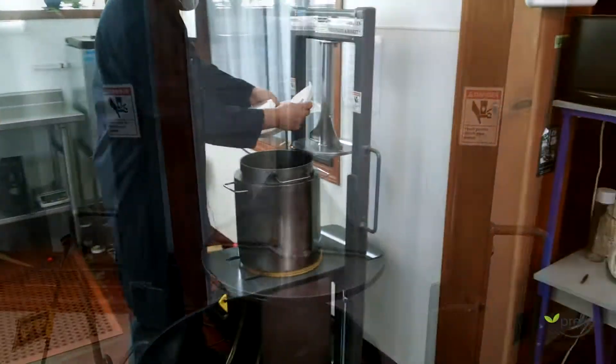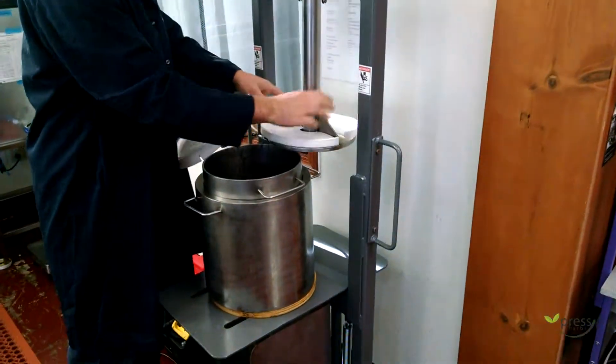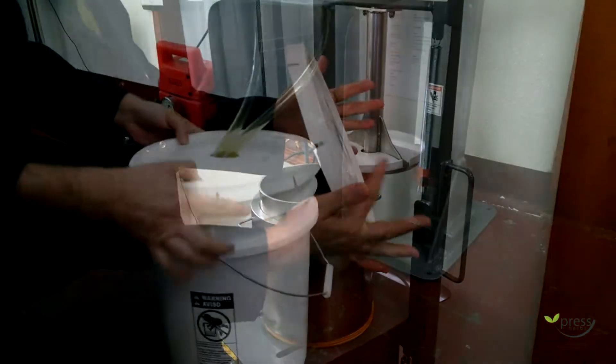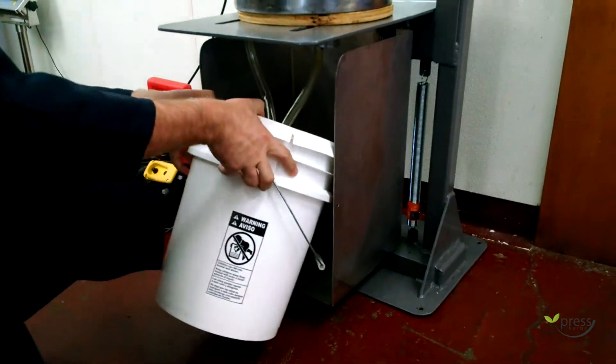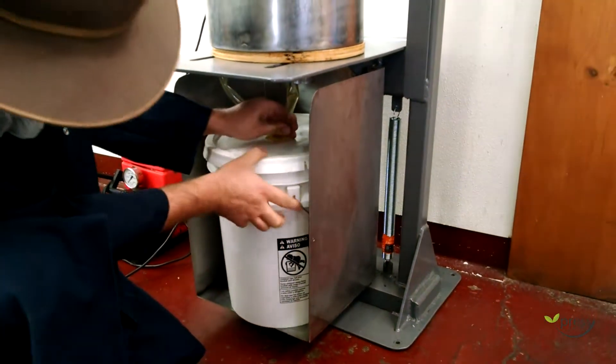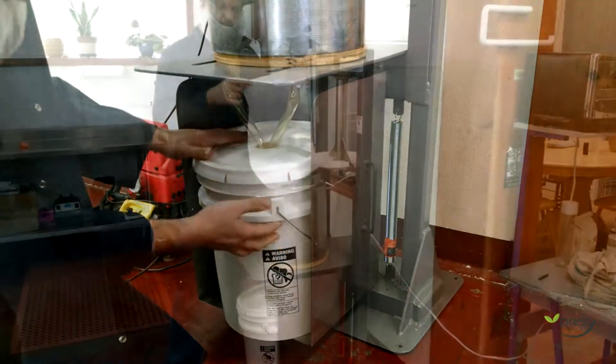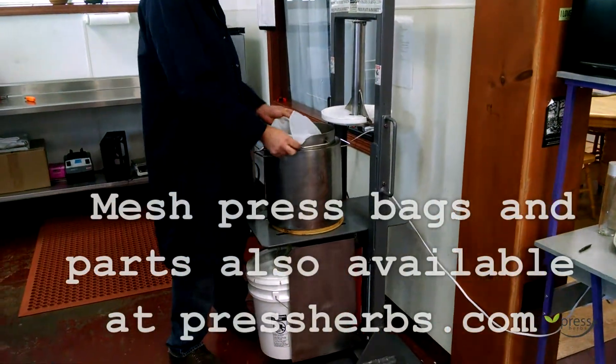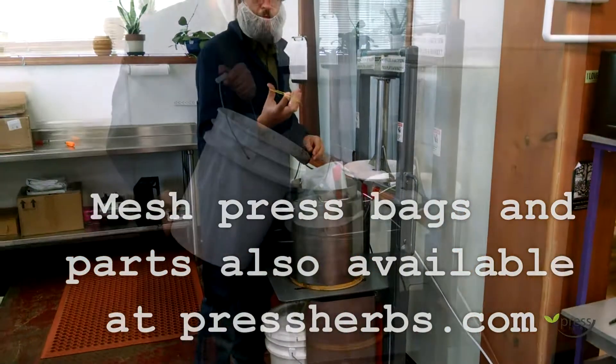This is an upper splash guard to put on the upper press, and then this goes on your bucket. It comes with different mesh sizes. We use a silicone rubber band.